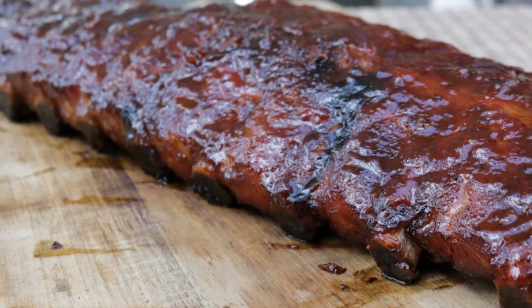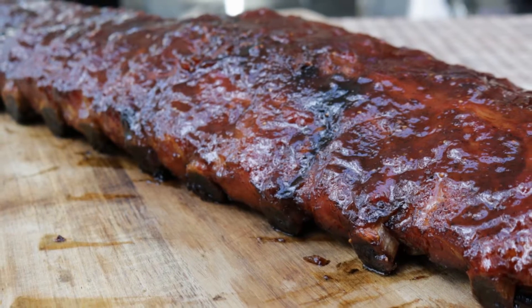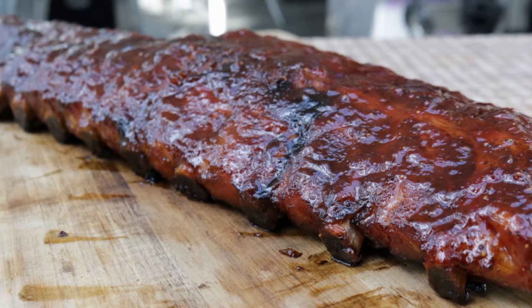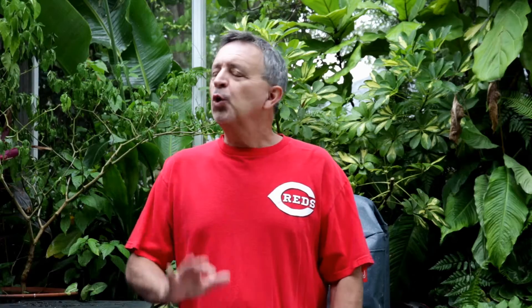The inspiration for these ribs came from Nate over at White Thunder BBQ. If you guys haven't checked his channel out, he makes some awesome stuff over there. He actually made a strawberry jalapeño barbecue sauce. Now we're not going to make a strawberry barbecue sauce, but we're going to use a glaze. This glaze is based on a strawberry ghost pepper jelly that you can make in about 15 minutes.